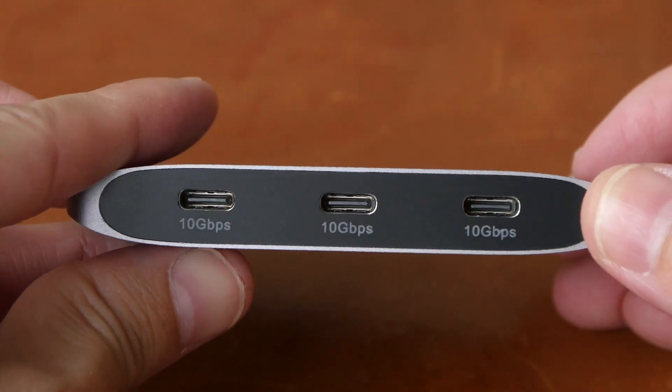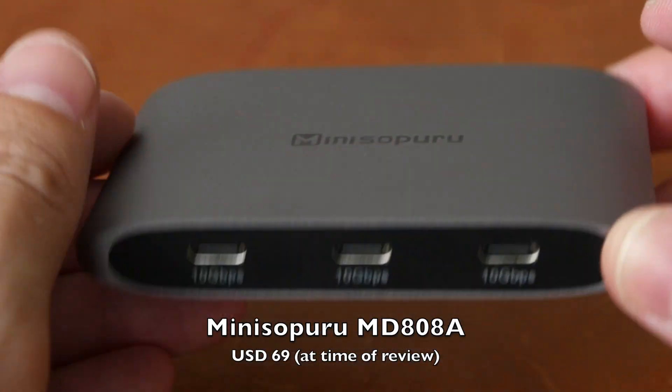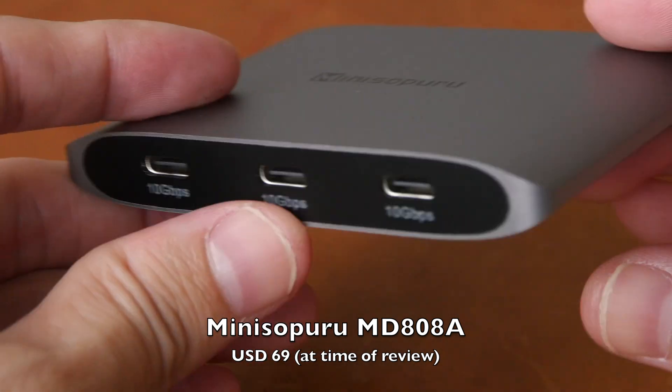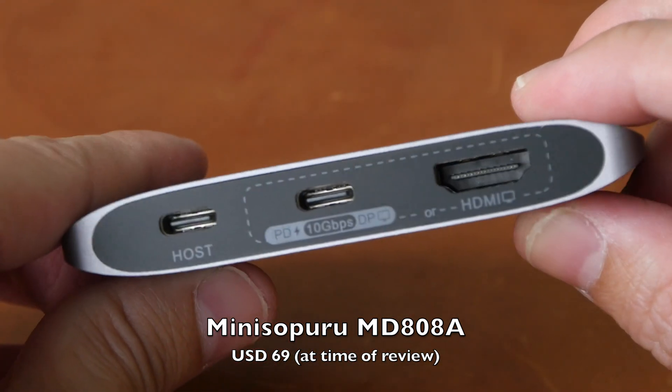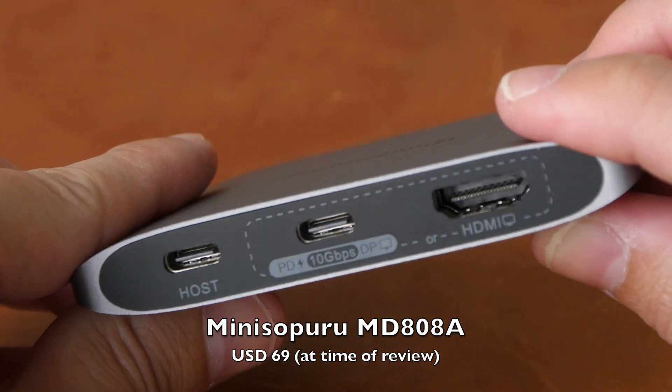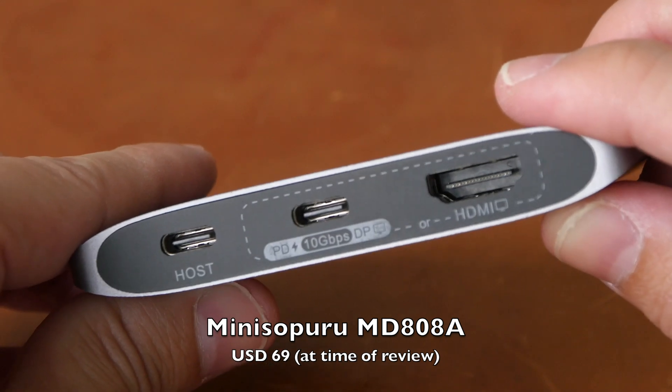Hey everyone, Teo here. Today I'm reviewing this mini Supuru USB-C hub that is designed for USB-C monitors that can transmit video and power through the USB-C port.